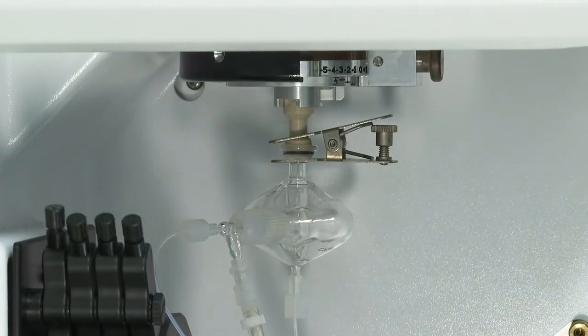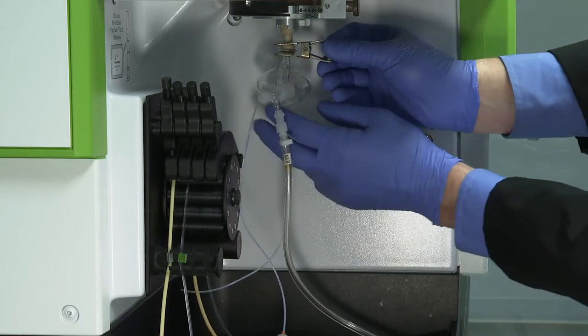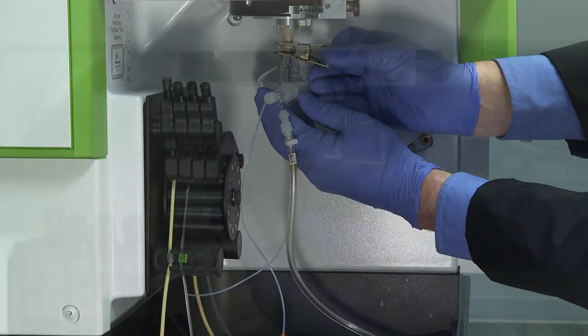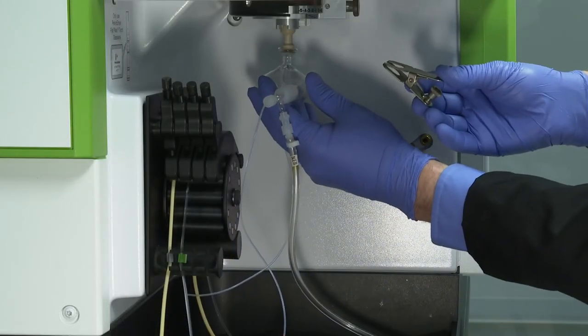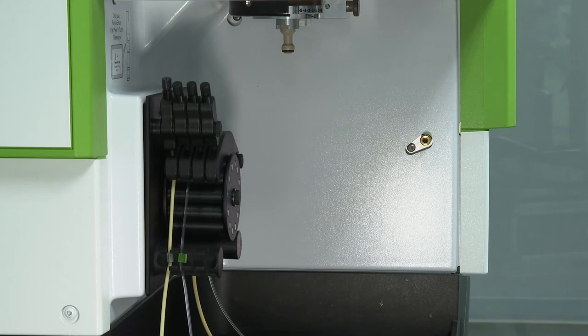If a cyclonic spray chamber is installed, loosen the tension screw on the spring clip securing the cyclonic spray chamber to the injector support adapter. While supporting the cyclonic chamber with one hand, remove the spring clip with your other hand, and then separate the cyclonic spray chamber from the injector support adapter and place it aside.